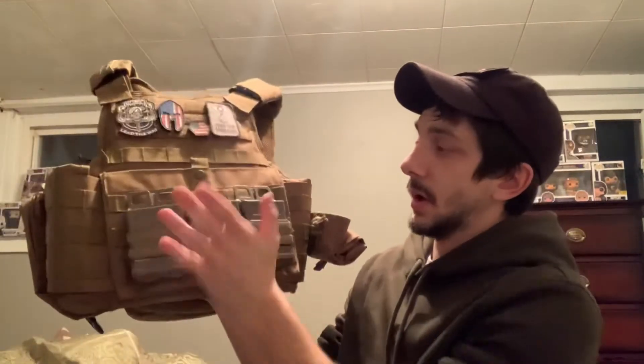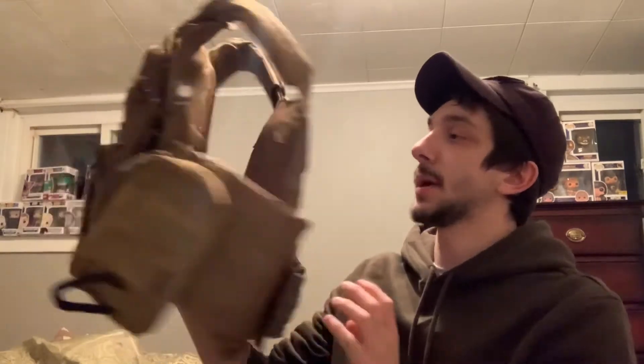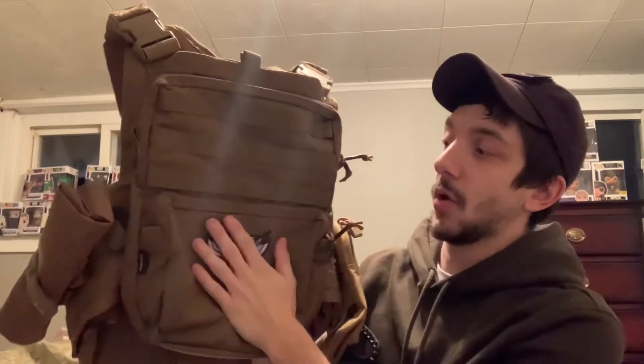This is my Rothco plate carrier. I have three M4 mag pouches here, a pouch on the side for my phone, and I run my dump pouch on the other side so I can drop mags easily without reaching behind my back. There are some patches on the front and a backpack on the back for extra gear.